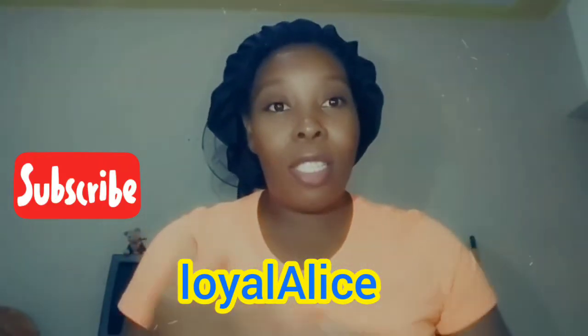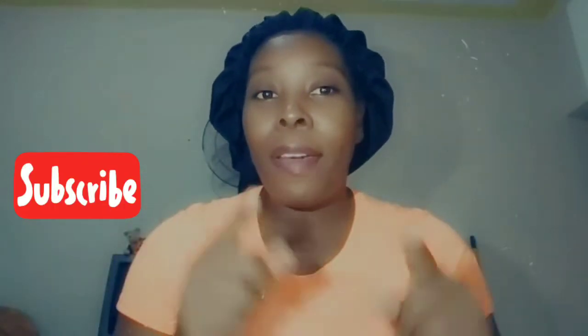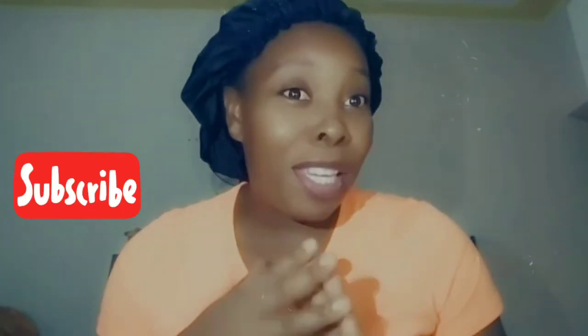Hey guys, welcome back to another video. It's your girl Loyal Alice and she's back again with an epic video. Without further ado, let's get into this epic video.